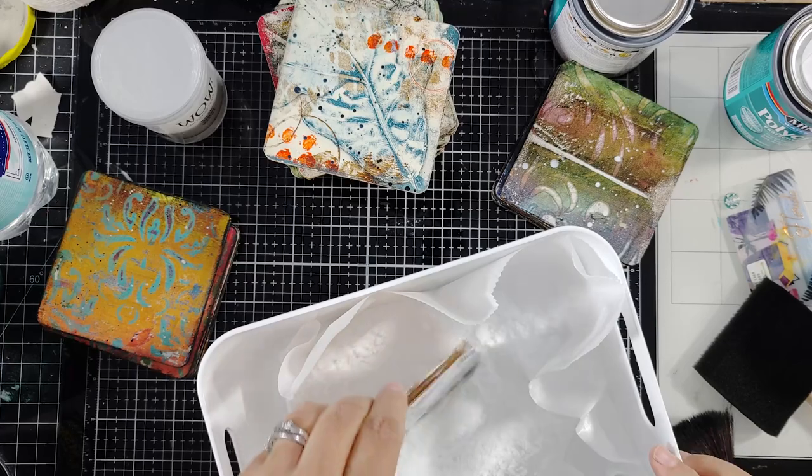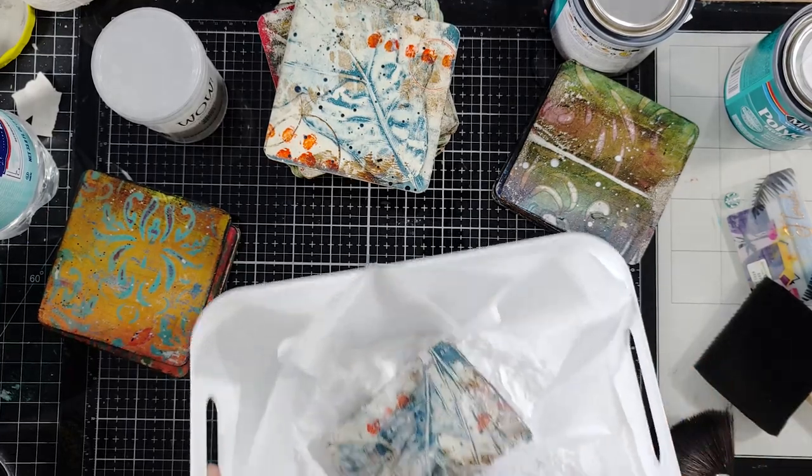Now that I'm back from Lowe's and I have my new water-based polyurethane, I've got to try to actually remove the stink from the ones I've already done. These are too cool to have them smell like this. The only thing I can think to possibly use would be something that's going to actually draw out that smell. What if we try baking soda? It's worth a shot, right?